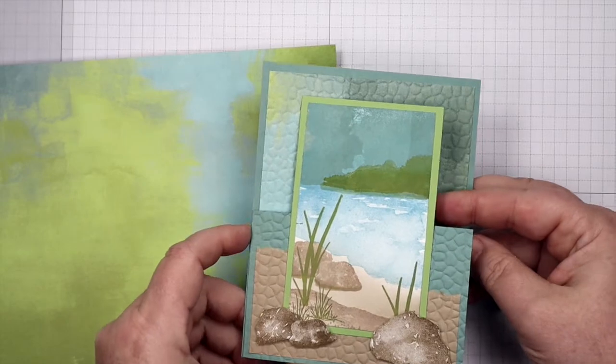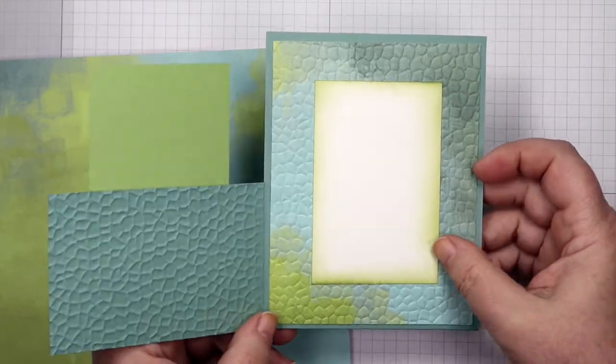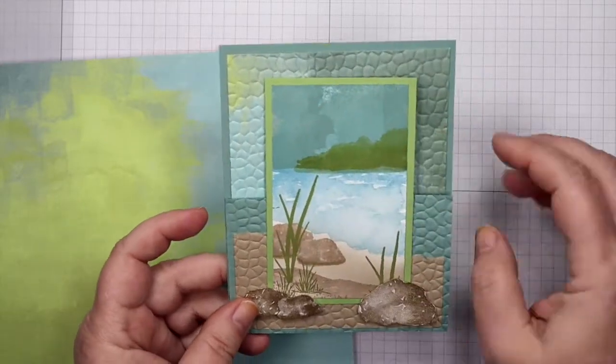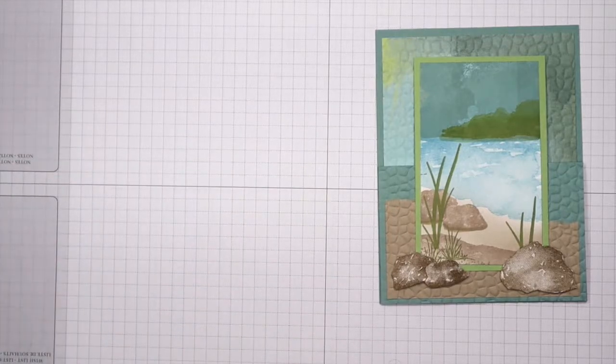This is a fun card to make too. It is a fun fold card so I put my little scene on here and when you open it up it opens like this and your little message hides behind your main panel. It's just really cute, so we're going to be doing that. Let's get going.